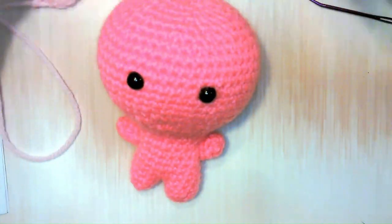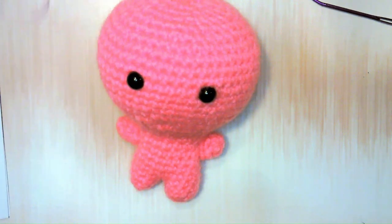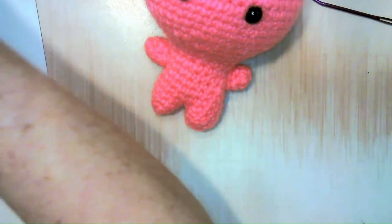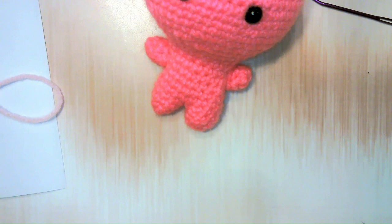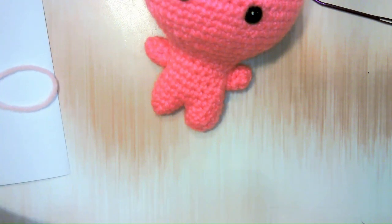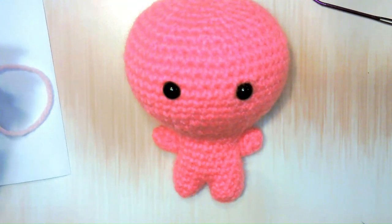What I want to move to next is the dress — we're going to do a dress. Depending on what yarn — I think I'm going to use a contrasting color. I'm going to get that figured out and I'll come back and we'll do the dress. If you guys want to start sewing that stuff on, go ahead, and I'll meet you back here when we're ready to get her dress.